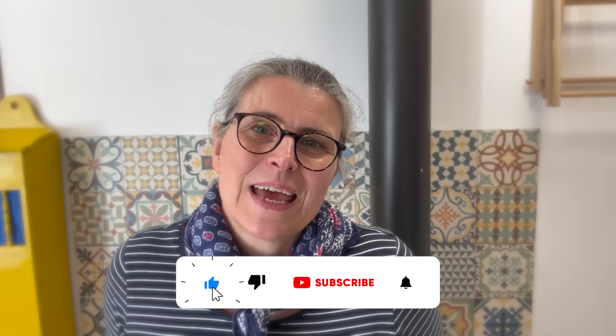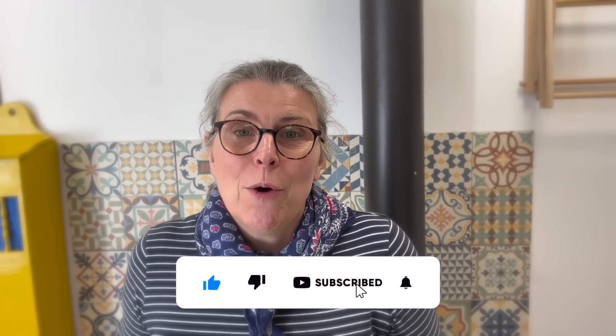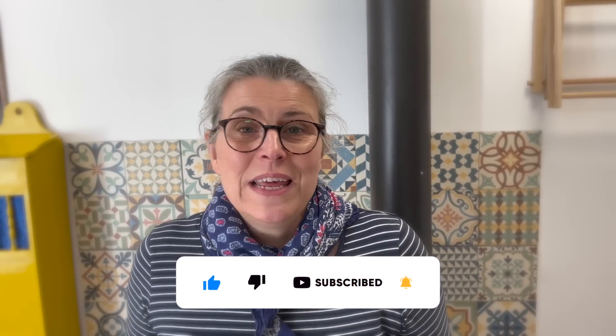If you've enjoyed the video today, please hit the like button — it's really helping us grow the channel. If you leave a comment, we will read it. That just leaves me to say thank you so much, we'll see you soon. Bye!